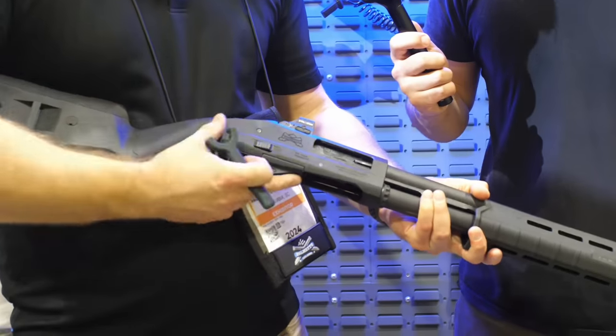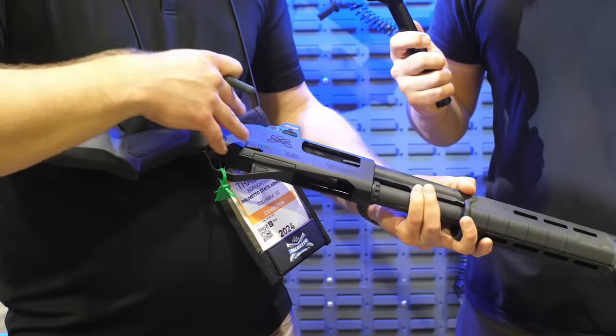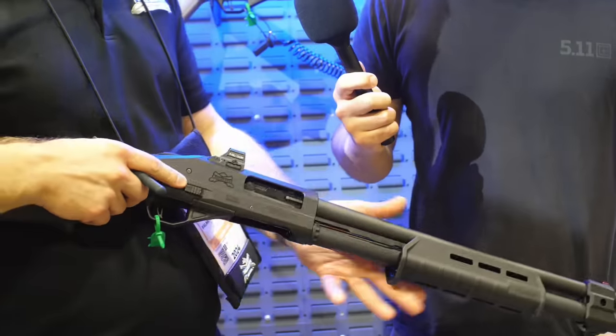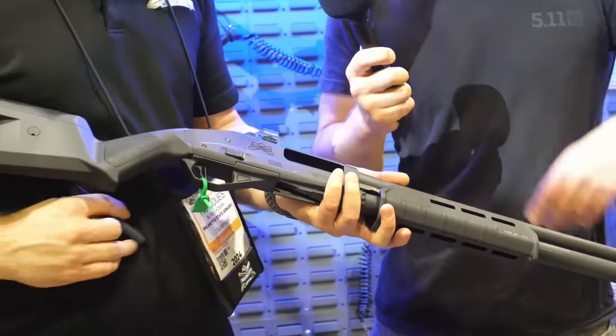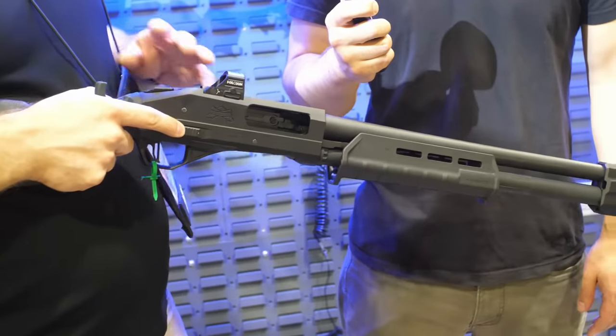The optics cut is an RMR cut, and that's going to be standard — it's not a premium offering, it's standard on all 570 shotguns. It will come with an optics cover plate, or if you want just standard iron sights, those will be built straight into that plate.